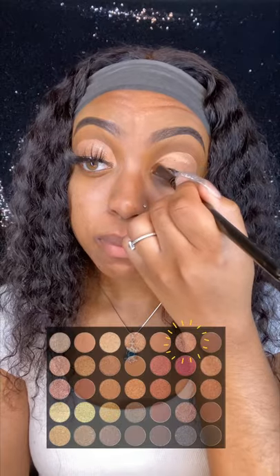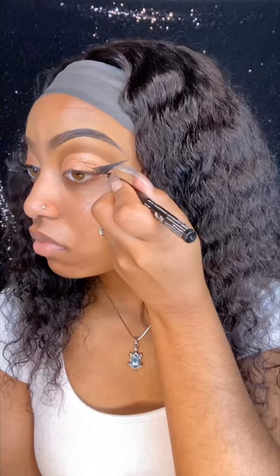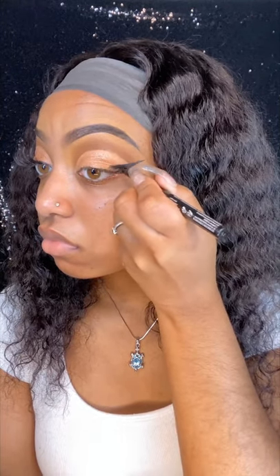Once my crease is cut, I'm going in with a rose gold shade from the same palette, and then with my Black Ink Epic eyeliner I am doing a dramatic eyeliner because I will be adding glitter on top of the eyeliner.